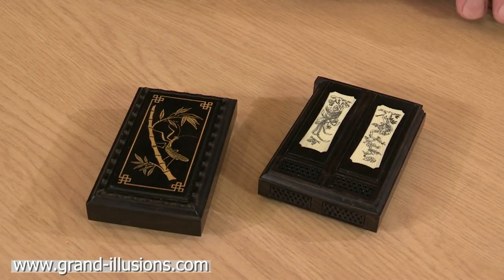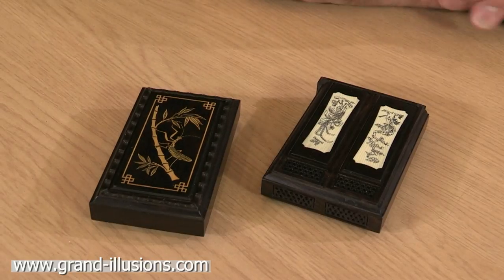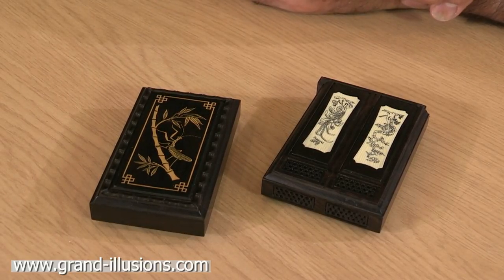Here are some examples of a wonderful new collector's item called cricket boxes, which they have from China. There's a cricket depicted on each of them, and you're supposed to keep a little pet cricket inside.